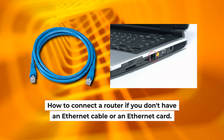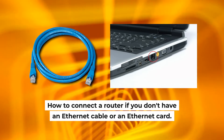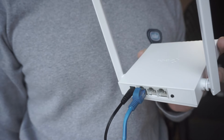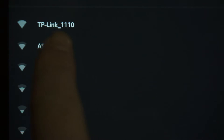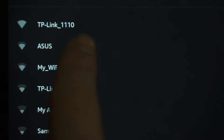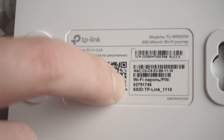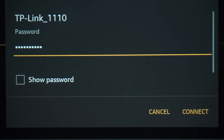Now I will show you another method to connect the router if you do not have an Ethernet cable or your computer does not have an Ethernet port. All you need to do is connect the router with the power adapter and the cable of your internet provider. When you do this, your router will immediately distribute Wi-Fi, but the internet will not be available. If the router is new and has never been configured, the Wi-Fi network will have the name of your router. The router name and Wi-Fi password are printed on the sticker located on the router. These credentials are different for each router. Connect to it.